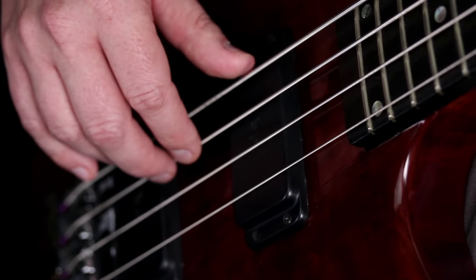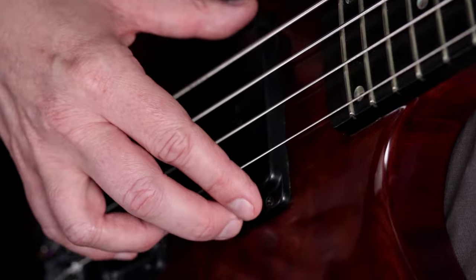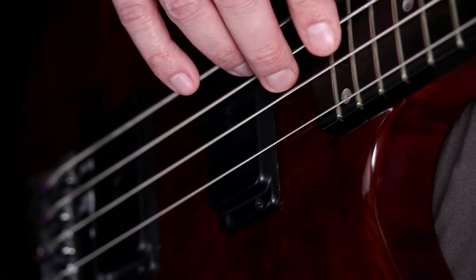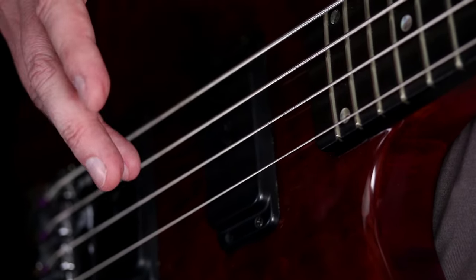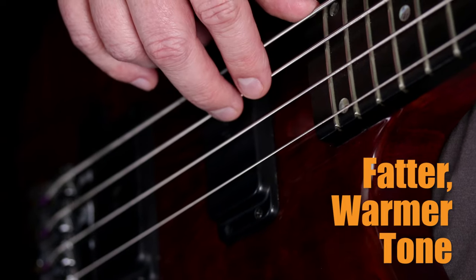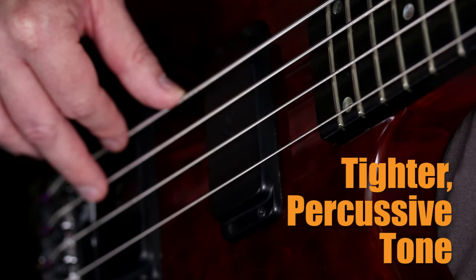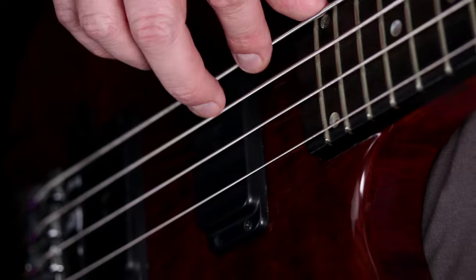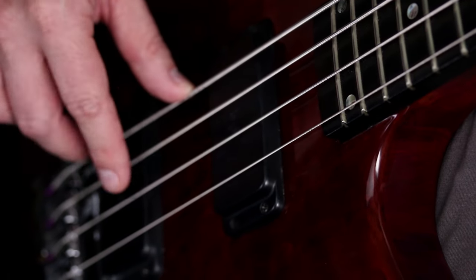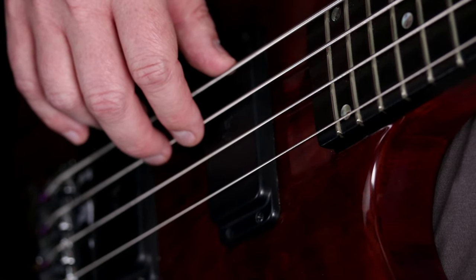Many bass players anchor their thumb on a pickup and then use their first two fingers to pluck the strings. The location of your bass pickups might just determine where you pluck along the string, but something to know is that where you pluck along the length of the string has an impact on the tone you get. Plucking closer to the neck gives you a warmer, fuller tone, and plucking closer to the bridge gives you a tighter, percussive tone. In the beginning, I suggest finding a place in the middle that gives you a good balanced tone between those two sounds.